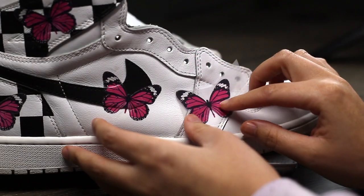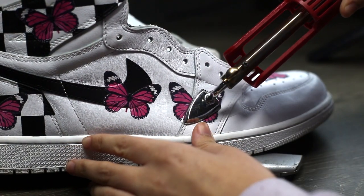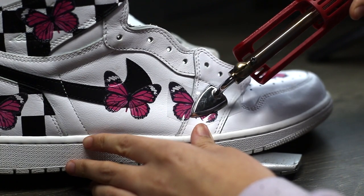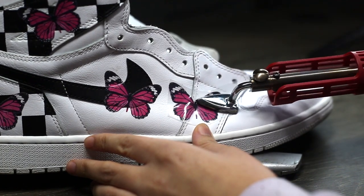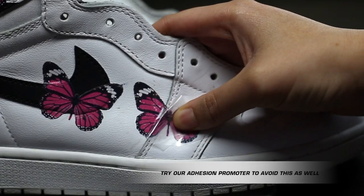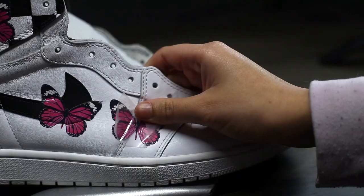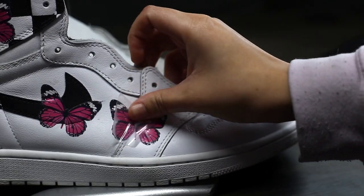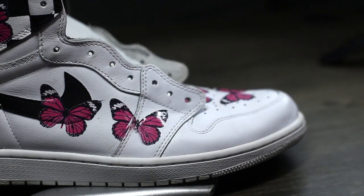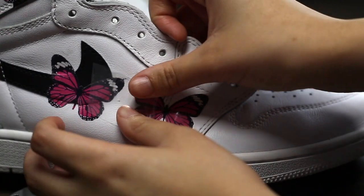Let's look at some possible mistakes if not applying correctly. I'm going to use the iron directly over the transfer with no parchment paper, use circular motions, and apply a bit too much heat by running over the transfer more than two times. Once we take it off, you'll see ripping and color chipping due to too much heat and lack of pressure. It's important to use as little heat as possible and press firmly to avoid mistakes like this.